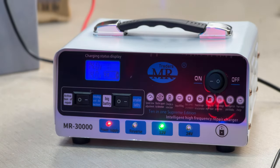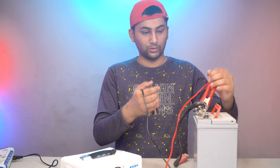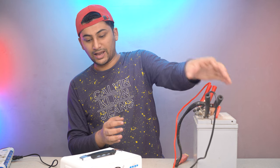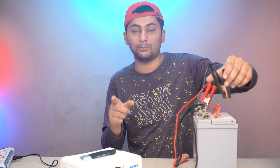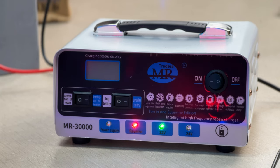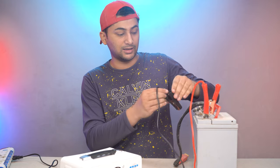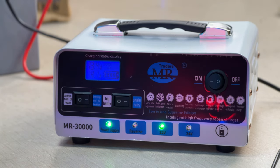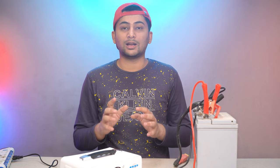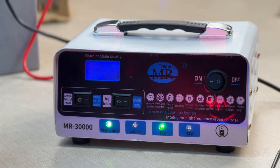Now I have to check the reverse polarity protection. I will deliberately connect it wrong — connecting the positive to negative. I will connect it and start the power. You can see it activates a beep alarm. Wow, great — it is not charging, it has detected the wrong connection. I will turn on the charger again and connect it correctly. This is a good feature — Reverse Polarity Protection. If you connect it wrong, it will trigger a beep alert and not charge, protecting the battery.